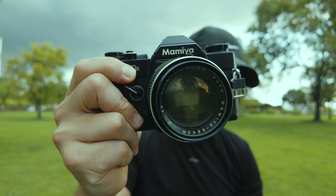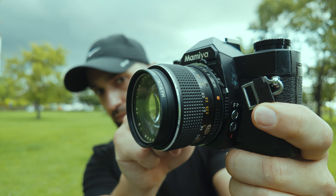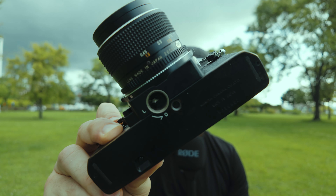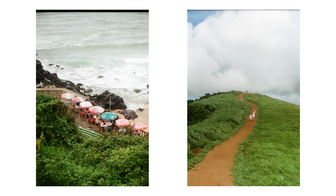This is a Mamiya Seiko NC1000S, a 70s era film camera that I used to shoot with a few years back — actually the first film camera I bought when I started getting into film during the COVID era. It's got a 50mm f/1.4 Mamiya Seiko lens on an M42 mount. There's so much that doesn't work on this — no battery — so the shutter speed is fixed at 1/1000th of a second. It's an ancient relic, but surprisingly it worked and I got some decent shots. It was just so much fun to shoot with.